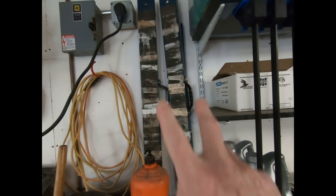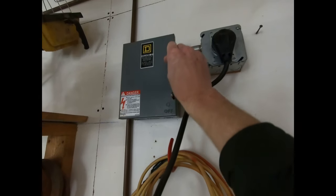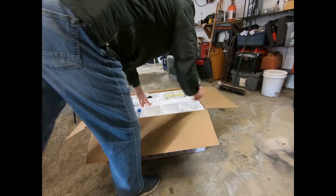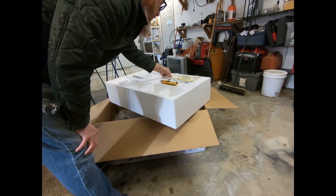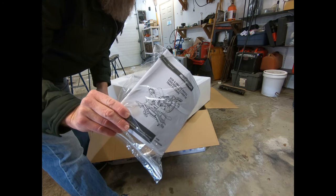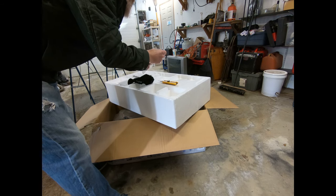One thing I'm going to do is pull down my metal sawhorses and get them set up so that when I pull this out of the box I'll have a place to set it on. But before we do anything we've got to crank the heat because it's cold out here. I don't like to run those 4,800 watt heaters very much — they draw an awful lot of power and power is expensive these days.